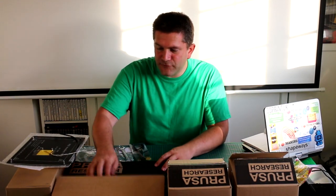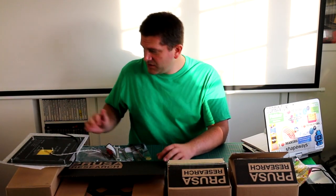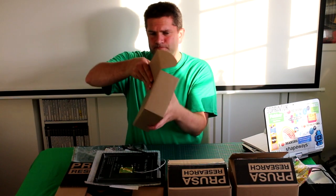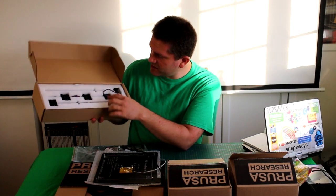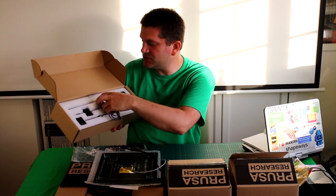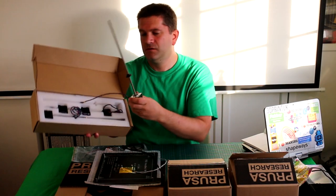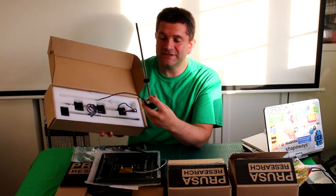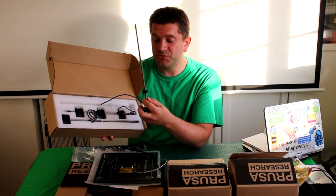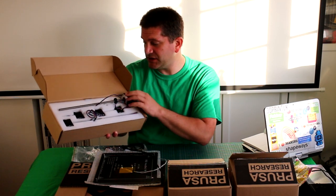Everything else looks great. The frame comes and it looks really nice - there's a nice black frame. We've got a full kit of motor parts, all neatly in there and all labelled up 'Prusa Research', which is a nice touch. We've also got captive lead screws built into the motors, which are nice and straight and operate pretty fast. That's really nice to see in a kit - a little bit better than what you normally get when using threaded rods.